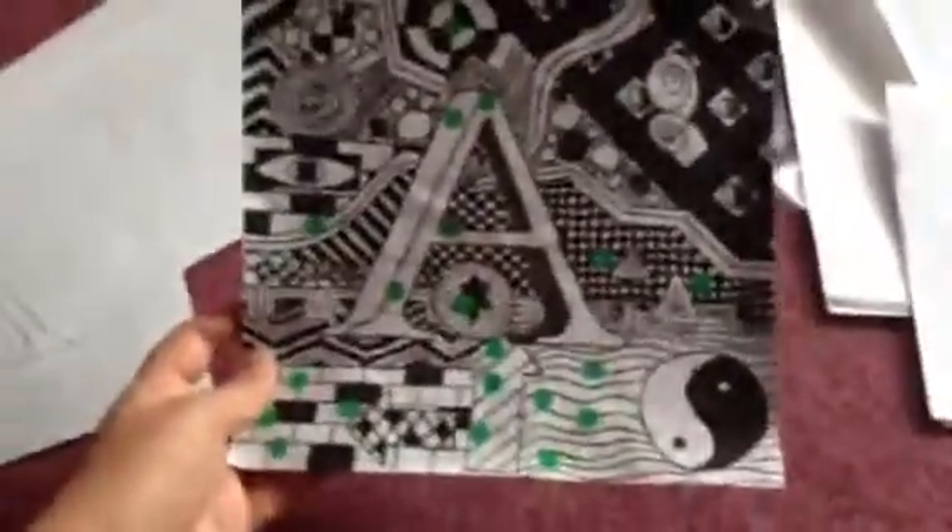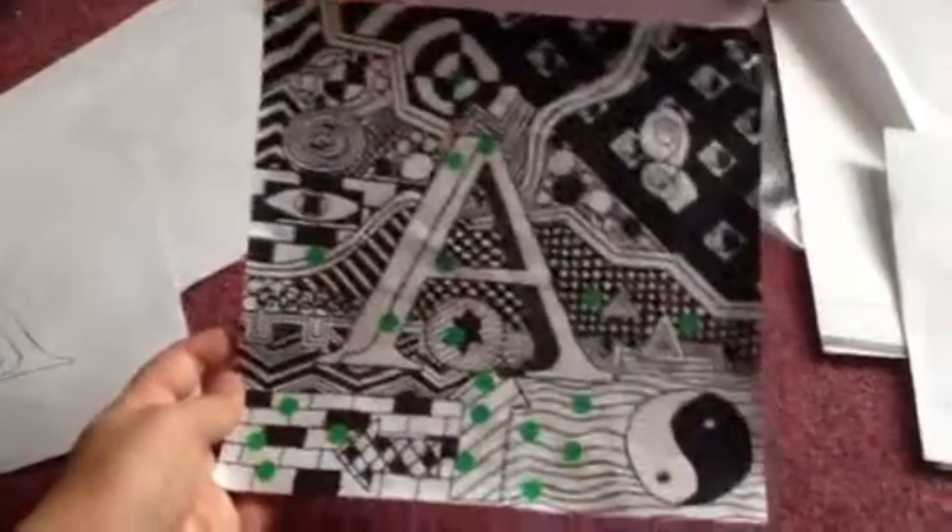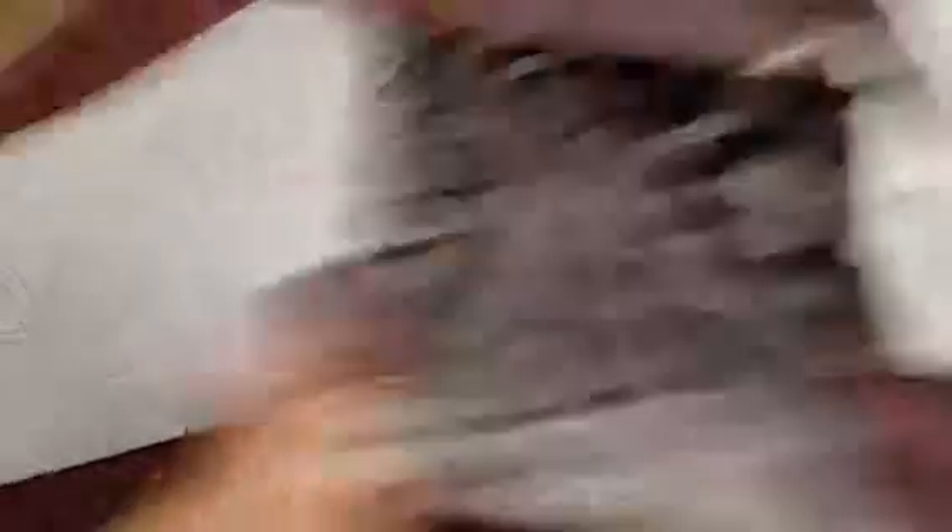There's a yin-yang up in the corner, and there's an A if you can just about see it. Ours is pretty good — you weren't allowed to use colour in it. This is one of my — I'm just so proud of it.